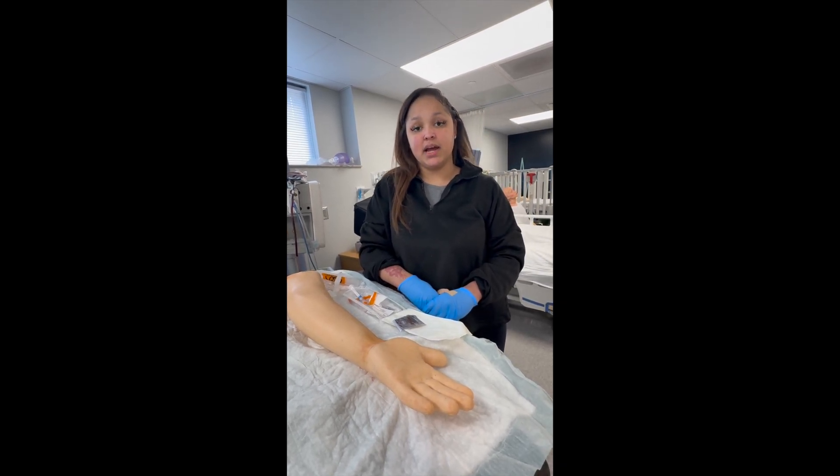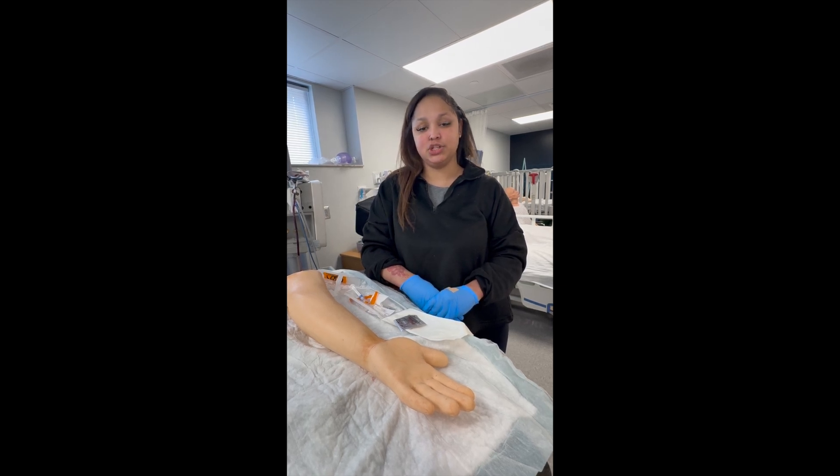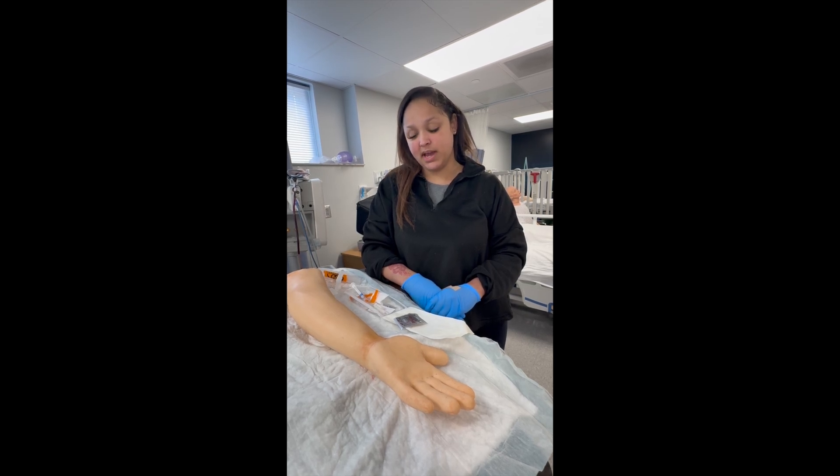Prior to drawing your blood gas, you should check in the chart to make sure there is an order, because this is an invasive procedure. Second, you should perform an Allen's test on the extremity that you're going to be pulling the gas from, to check for collateral circulation.